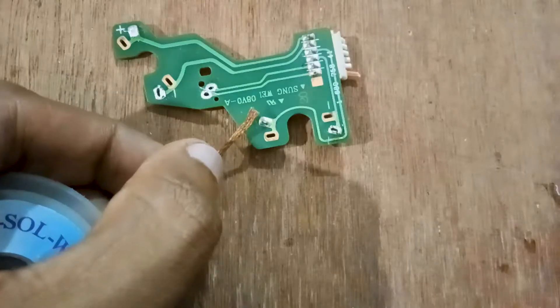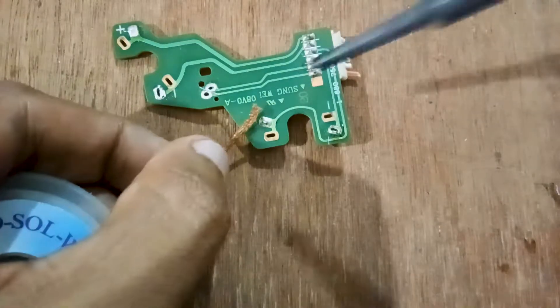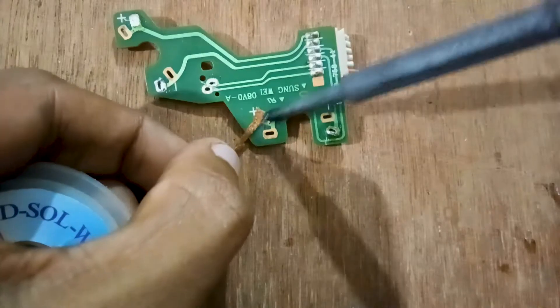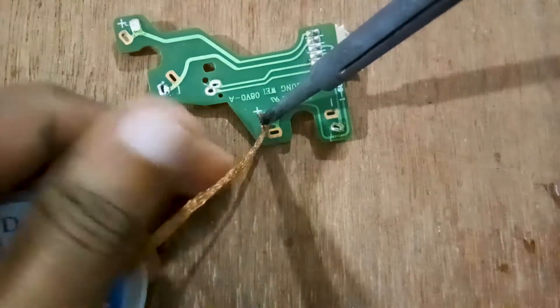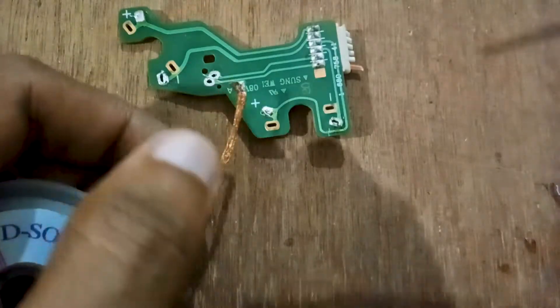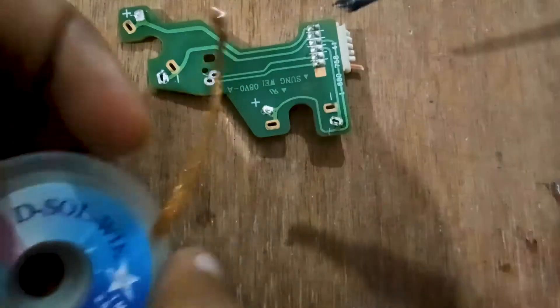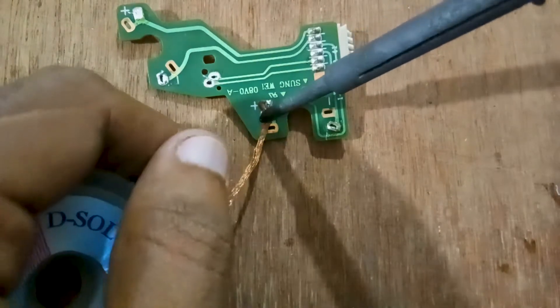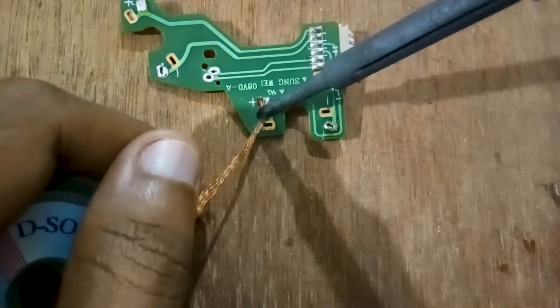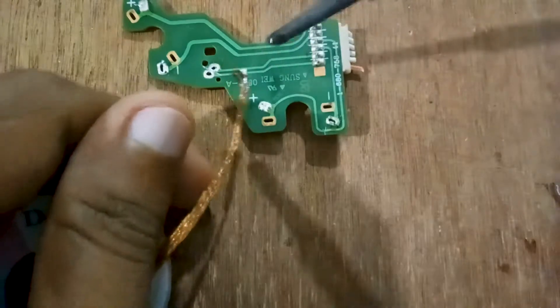If you want to desolder with a desoldering wick, place the desoldering wick over the solder to be removed. Then push the soldering iron tip onto the desoldering wick. The solder will be absorbed by the desoldering wick. You can then trim down the used portion of the wire, and use new portions to desolder again.